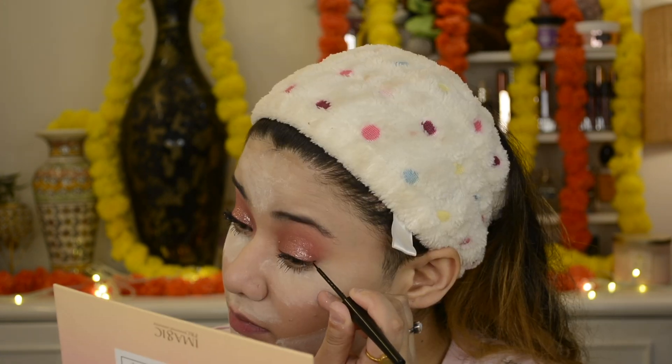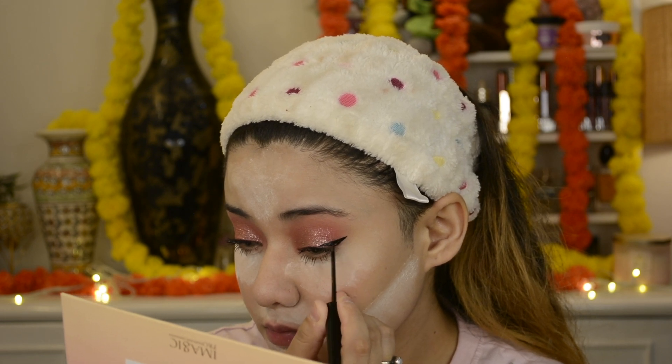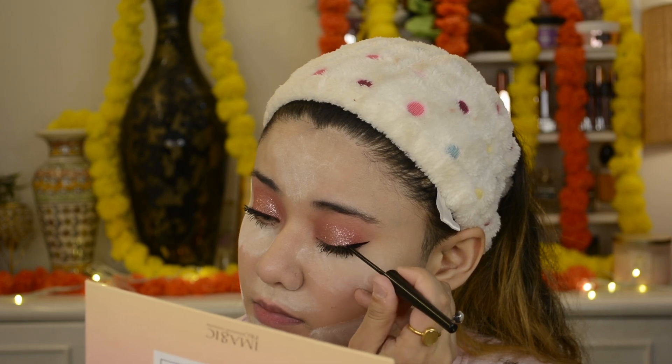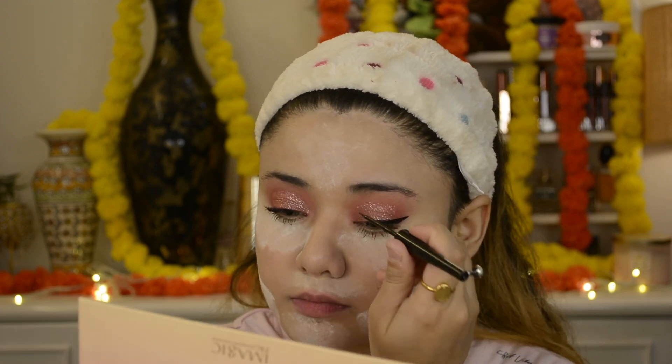For the eyeliner, I am using Eba Cosmetics in black, and here I will draw a classic wing liner. Starting from the upper waterline, if you are a beginner, start with the last lash line, draw a line, and then connect and drag it to your lash line. This is matte and it sets quickly. You can see here — it's a very clean pin.